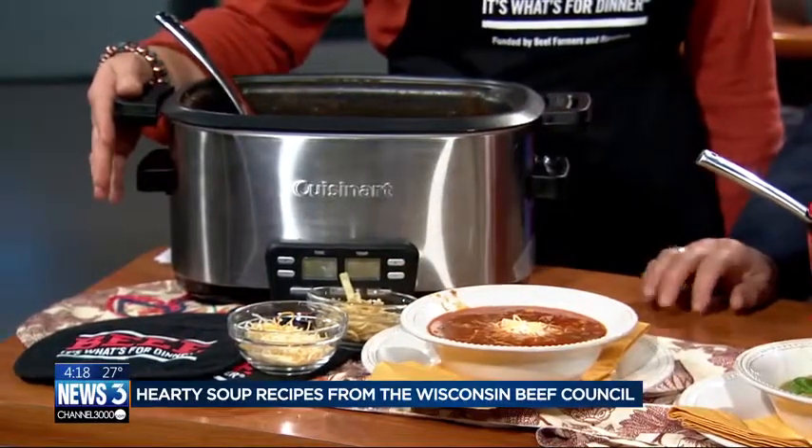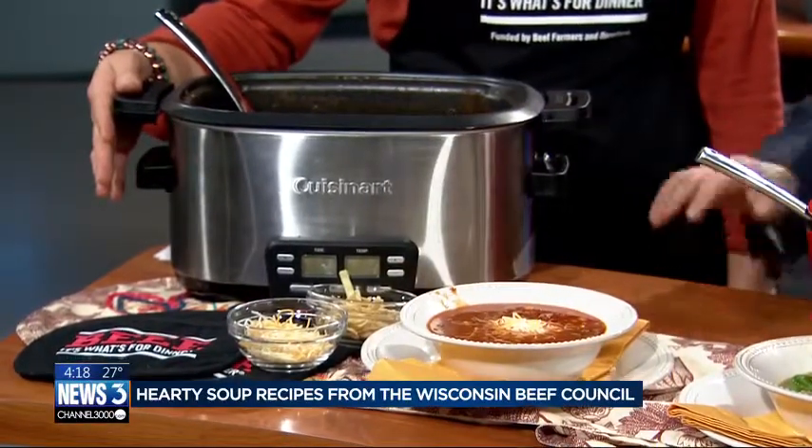That's perfect. And you can always moderate how spicy you make it. Ground beef, ground round, ground sirloin — what do you use? I use ground sirloin, but any ground beef would be fine. I like ground sirloin or ground round in recipes like this — less fat, and then you don't have to drain it. Hardly any fat at all — it saves some dirty dishes, saves some time. But any ground beef will work.